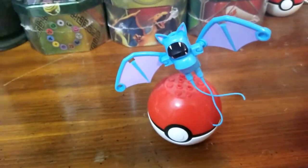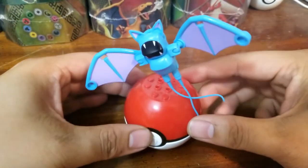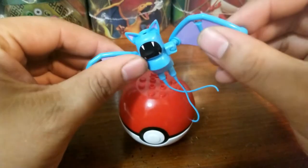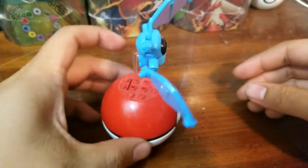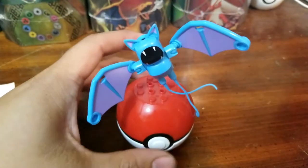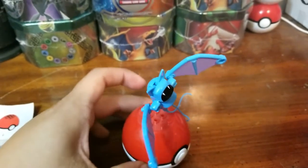And there you have it, a Zubat Mega Construx. It's actually pretty cute. I don't know why it took me so long to actually put this guy together. But yeah, it comes with the little stand thing right there. That is so adorable. Check that out, you guys. That is awesome.